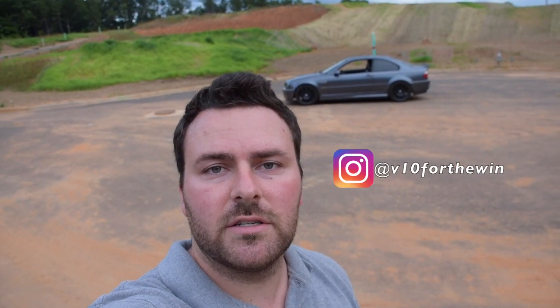Hey guys, welcome. I'm introducing the E46 M3 to my channel. I just got it and it's now my daily driver. In this video I'm going to walk around the car and show you guys the good and the bad. Maybe a year from now, hopefully the car will look a lot better and be something I can be proud of and look back at all the changes and things I've done to it.